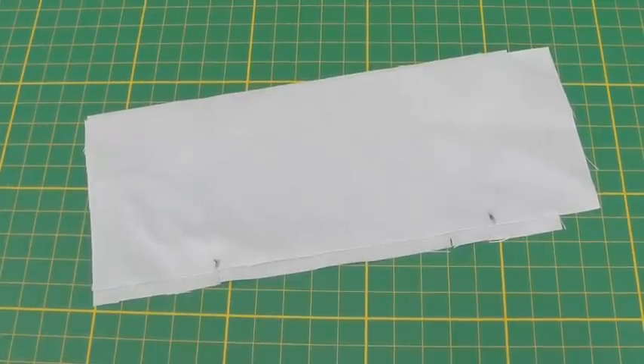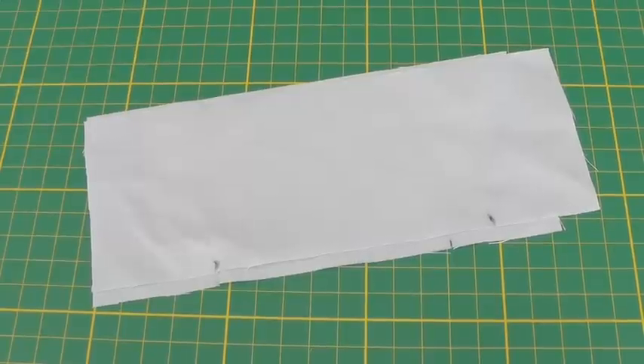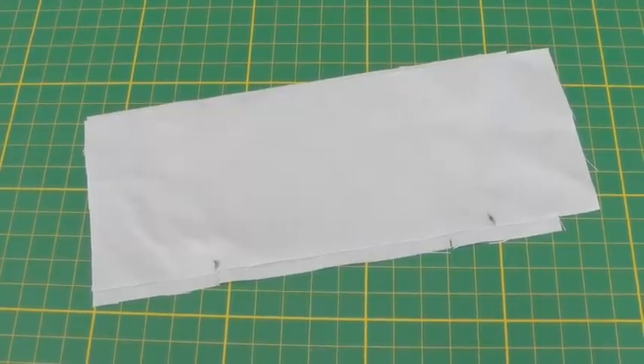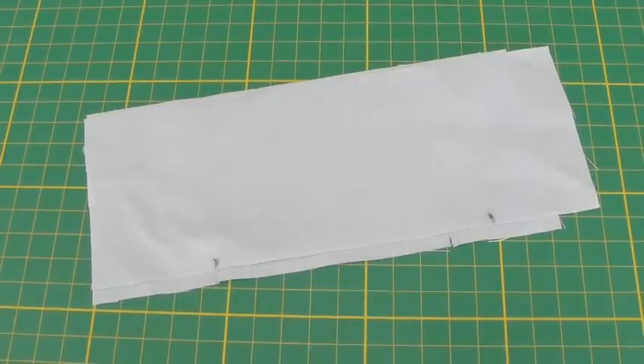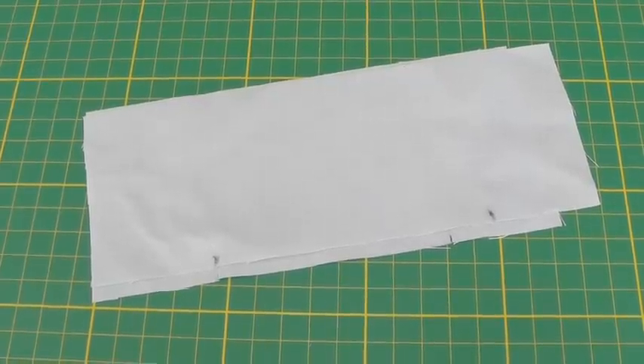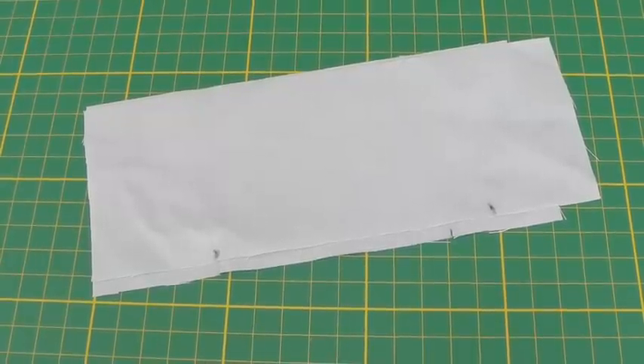An e-stitch is not a stitch as such, it's more a case of an action. What it does is allow you to get rid of a small amount of fullness in a seam — between 1.5 centimeters to 2 centimeters, or 5 eighths of an inch to 3 quarters of an inch.